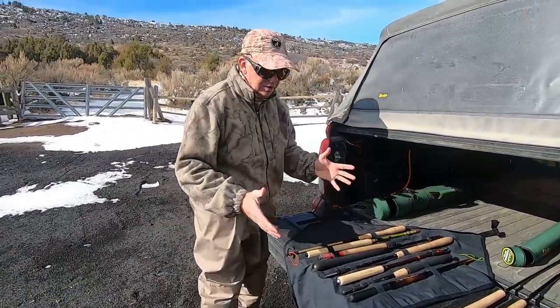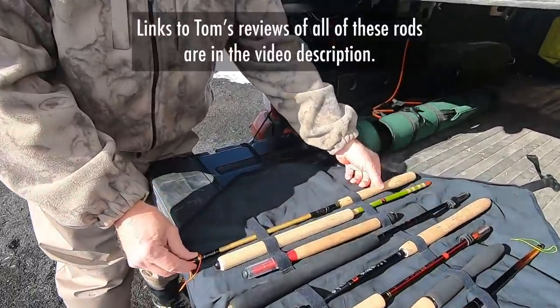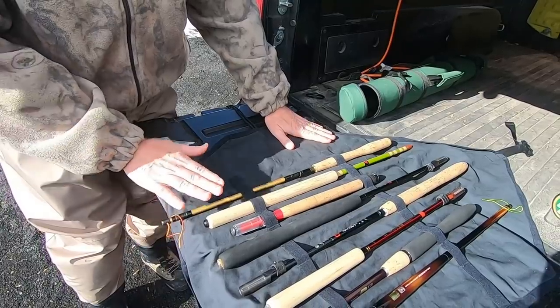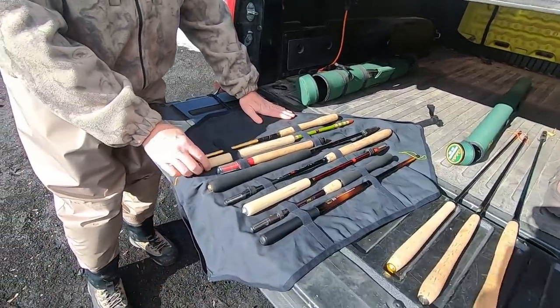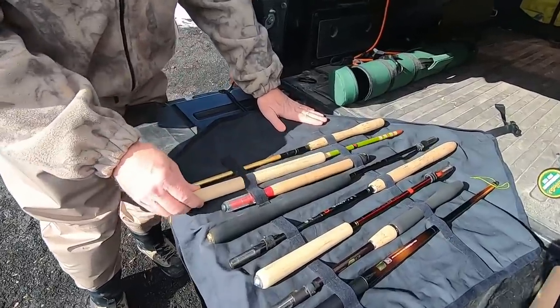Yeah, so some of these rods everybody knows and some of them don't. This is the Shimatsuki Tan, made by one of the Japanese masters. It's not used very often and I don't know why — it's a fantastic rod. People ought to buy it. I'd never heard of that rod. He's let me wiggle a few of these and I really liked that one. That one was really nice. Excellent rod.